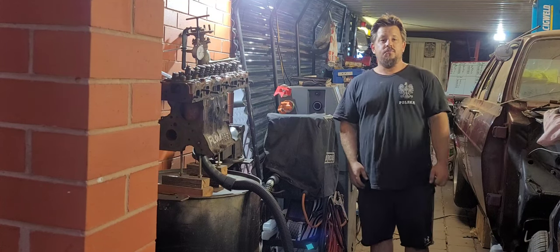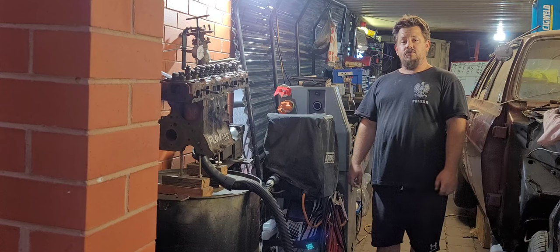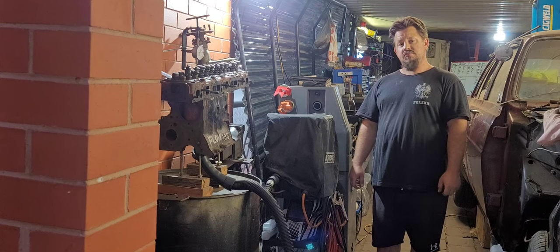Hey, welcome back to the channel Pushrodders. This episode is part three of our little manifold porting series. Let's get into it.